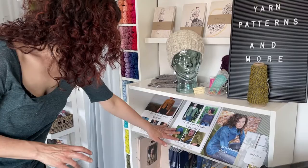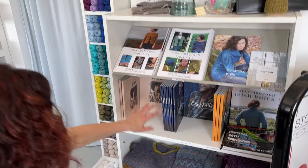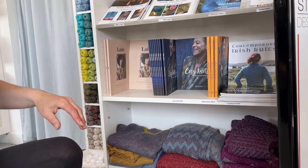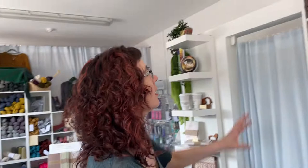They're all designs done by me, so we have the Nua Yarn Collection Volume 1 and Volume 2, Scrumptious Knits, Refresh, and down here there's a little liner magazine, Cozy Knits, which is a selection of designs from other designers with one by me, Short Knits, Contemporary Irish Knits, Knitting with Rainbows, and lots of samples that you can try out and take a look at.